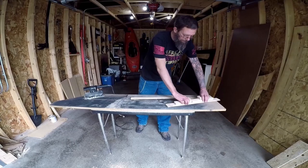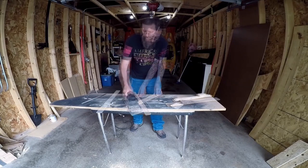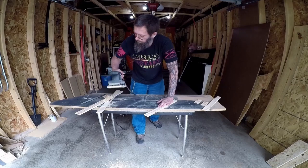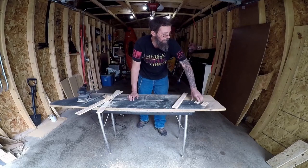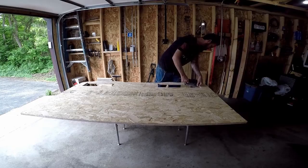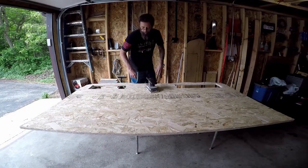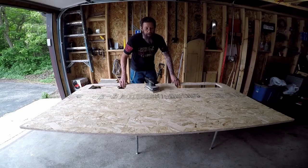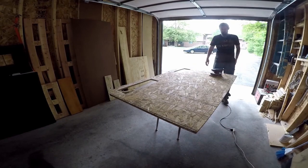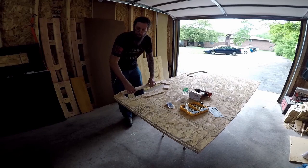I'm then going to sand down the braces that are going to hold the lids in place. With that done, I'm now going to sand down the openings in the top. We're now going to flip this over and do the same thing to the other side. Next, I'm going to mount the plates that are going to keep the lids from pushing all the way through — this will make sure everything is held in place.